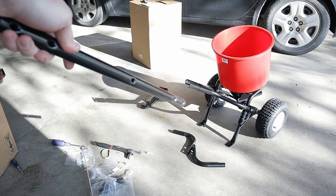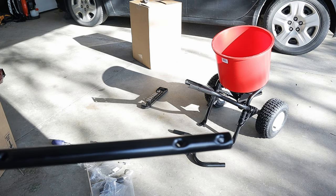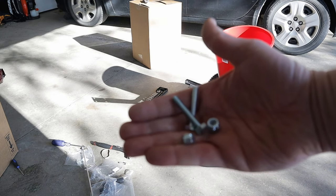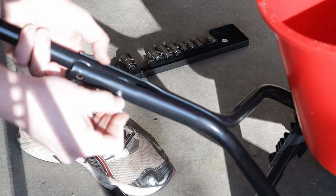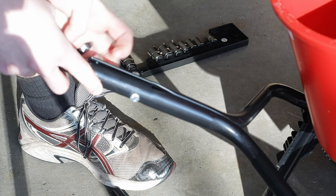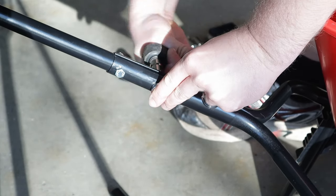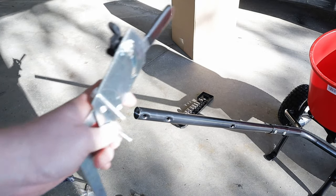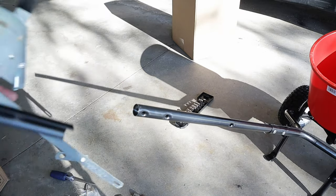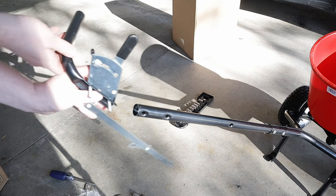This is the handle that goes in the spot we left open earlier. It looks to be universal — the bolts are at the same distance from either end, so you can just stick that in and use two one and a half inch bolts and two lock nuts. Next, attach the gauge and linkage system to the handle. Put the two bolts in the bottom holes and it goes through the handle.